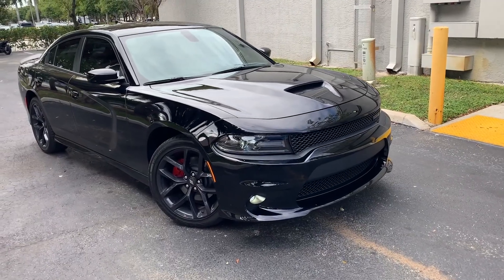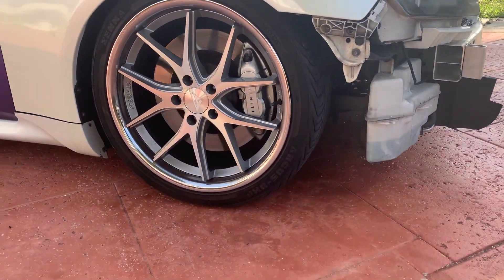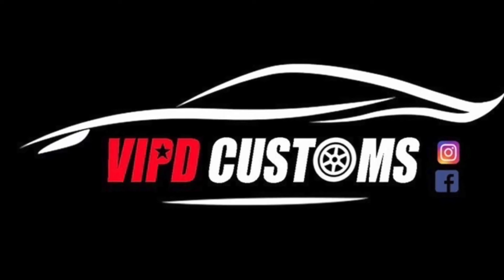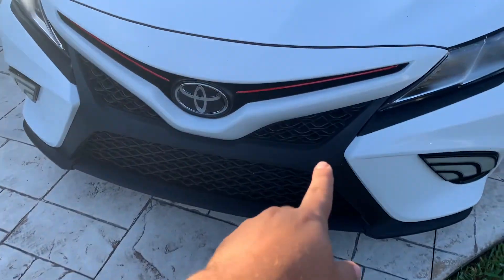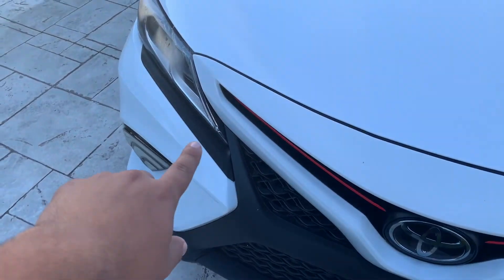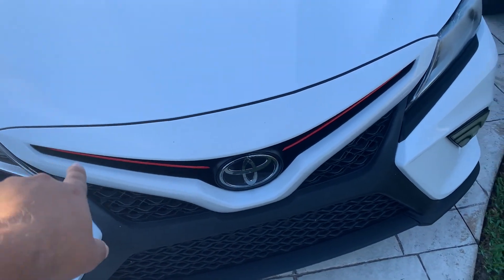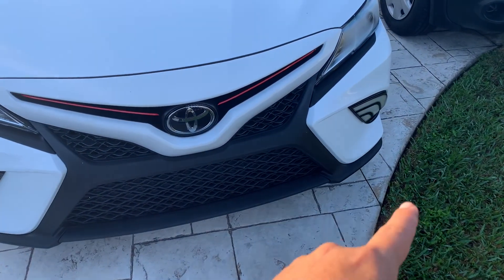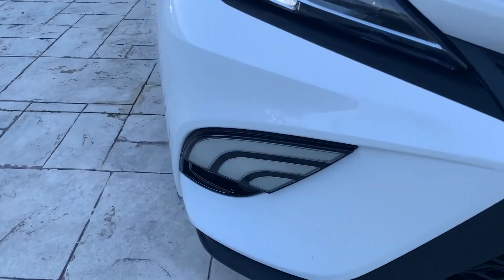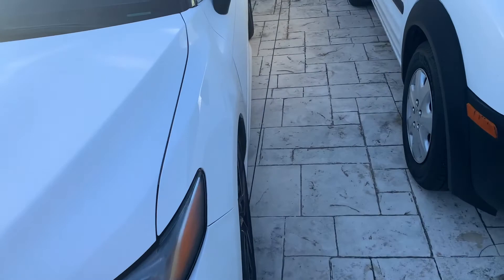In upcoming videos I'm going to work on my Camry — we're going to replace the grille with the gloss black factory grille and add these little eyelids. Then I'm gonna have one of my guys vinyl wrap the V right here, and we're also gonna switch the DRL fog lights to new ones, because the current ones are full of water.